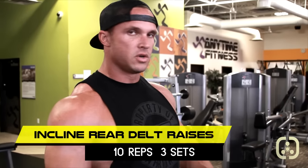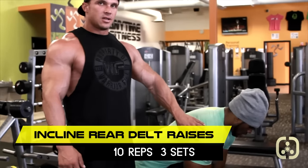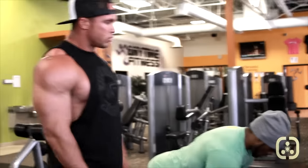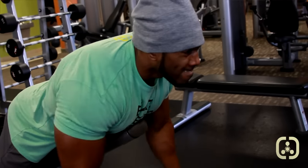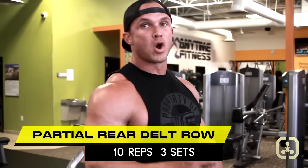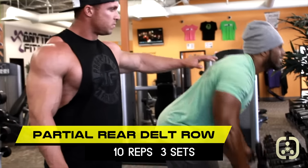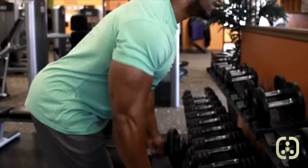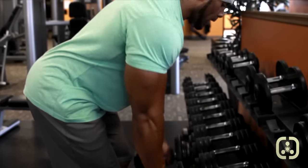One of the things we want to focus on for rear delts in this superset is to put our shoulders forward — that isolates the rear delt and takes the back out of it. We're going to do palms in and do rear delt lateral raises on an incline bench. As you can see, Sammy's rear delt is just popping — salt is rocking and there's lots of blood flow in there. We finish these off with a partial where Sammy is just bringing his shoulders back in like a slight row, pulling with his elbows to get that last bit of contraction in those rear delts.